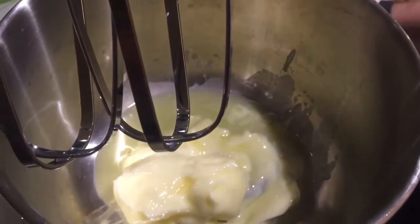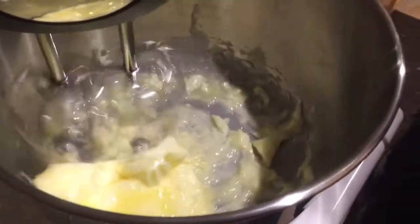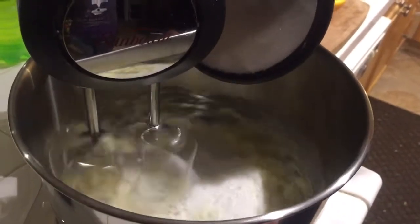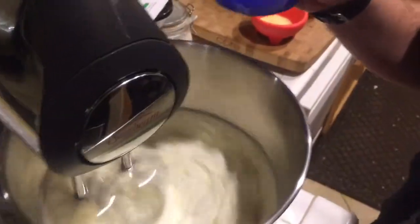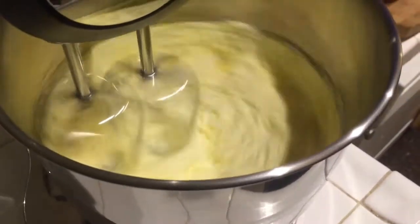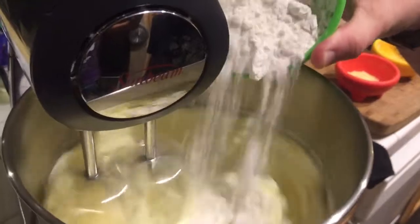Now we're gonna add the melted butter to the bowl — just dump it in there. Then we slowly turn the mixer on and let it mix a little bit. As it's mixing, we slowly add the sugar and incorporate that into the mixture, just keep letting it mix and pour it all in until it's all mixed in. Next, we add two eggs into the mixture and let it mix really well. The mixture is on medium to high speed. Now we slowly add the flour and let that mix really good.